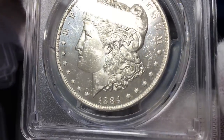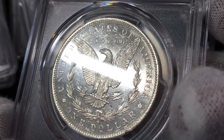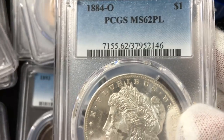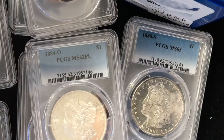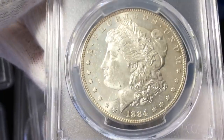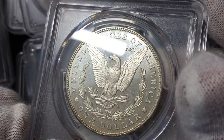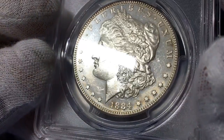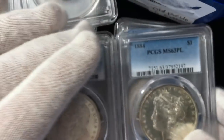Then I had another 1884-O with a big mark on the cheek, but also with really reflective fields. It's interesting because that other 1884-O is just as reflective as this one, but this one's white — and so this one they called PL and the other one they didn't. And I think that's kind of a shame. Live by the grading company, die by the grading company. Here's another 84, which I think is not quite as reflective as that first ADS we looked at, and yet this one has a PL on it.